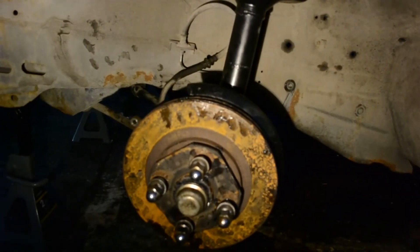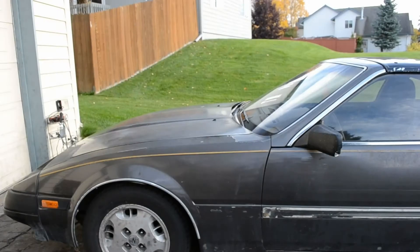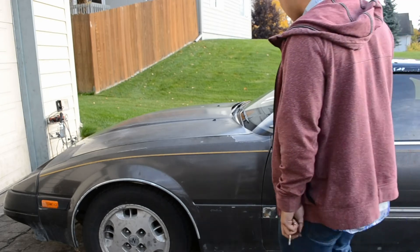So I'll just show the final engine start. The new ignition coil came in in the mail — I can install that off camera. This is a few days later.